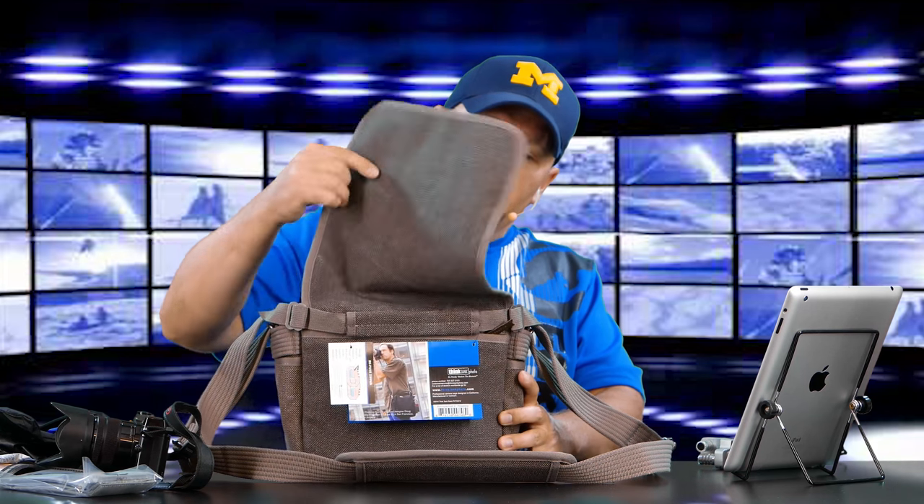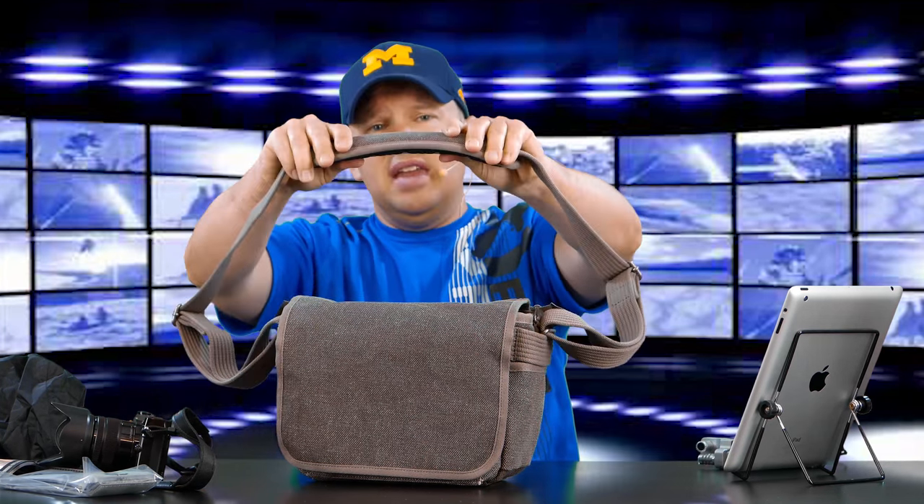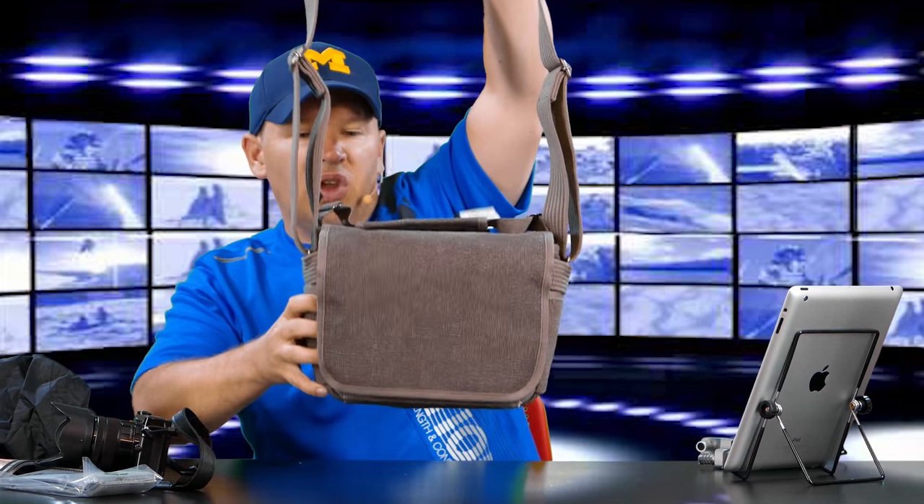Really nice-looking bag. I'll do another follow-up once I've had a chance to go over it more, and I'll make sure I've properly demonstrated the rain cover. But the initial impression is very nice fit and finish, very nice build quality, nice materials. I really like the padded strap. And it's inconspicuous — if you're out and about with this on your arm, a pickpocket nearby isn't necessarily going to think you've got a camera bag. It just looks like you're carrying a satchel, which is a nice bit of security for your camera gear.